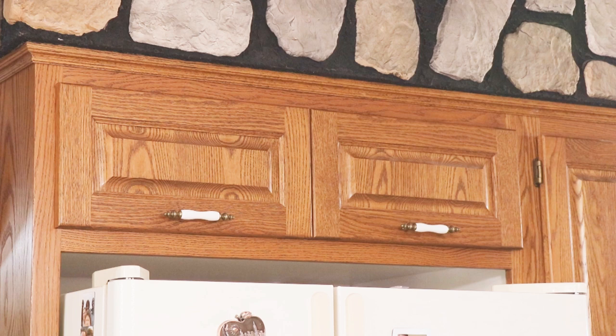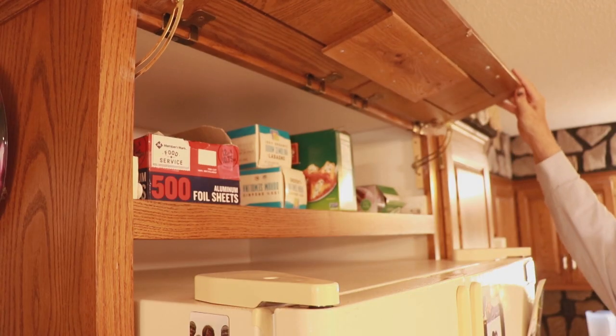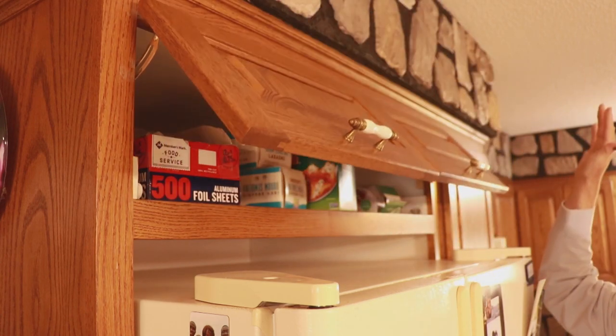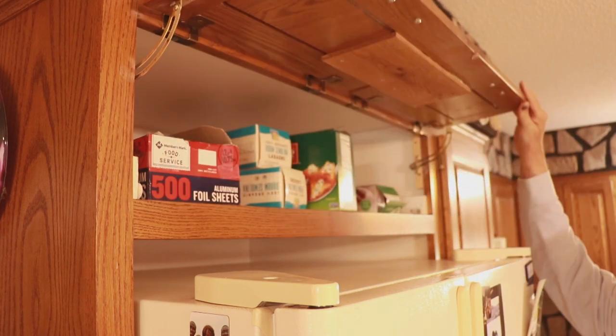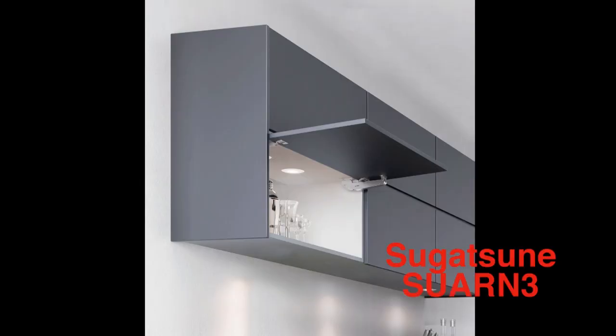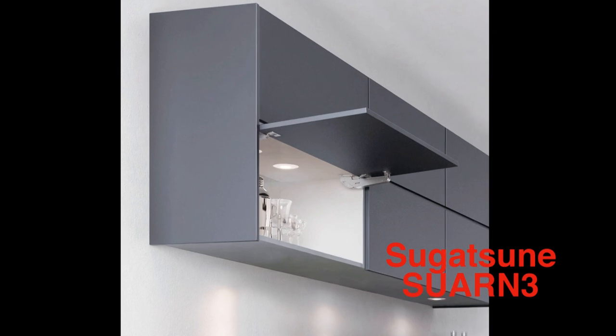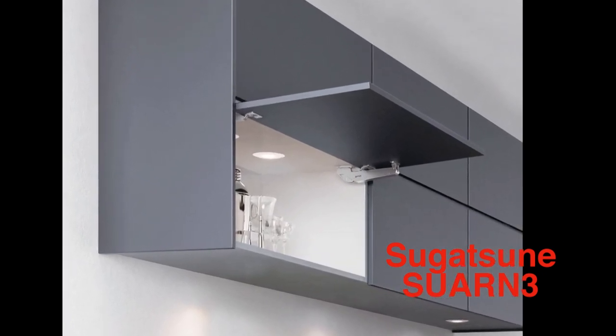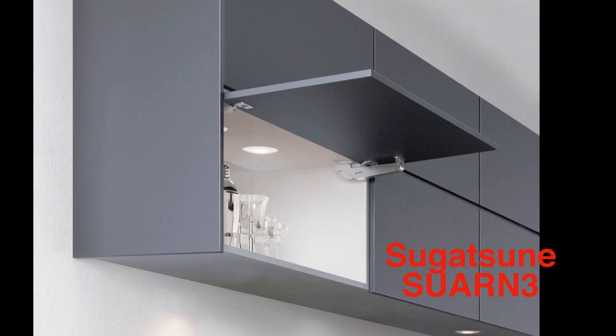We have this double door cabinet above the refrigerator with some lift arm mechanisms on it that don't function very well, as you can see in this video. I've tried to adjust it and either slams or sticks or something, so I'm going to replace it with this product right here. This is a product from Sugatsune, which is called an Erlon lift assist mechanism.